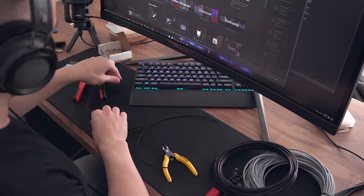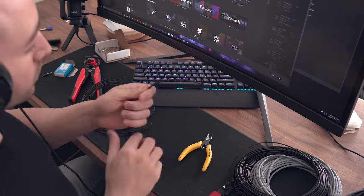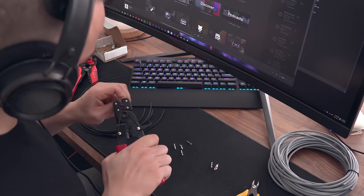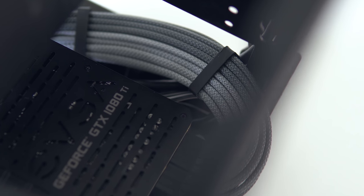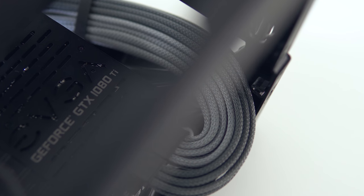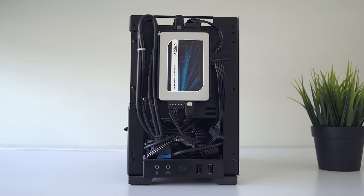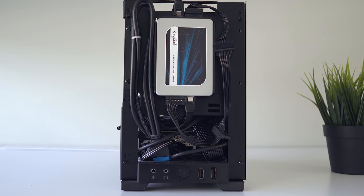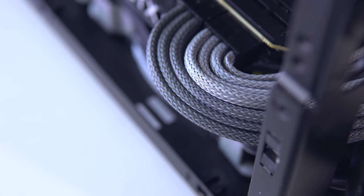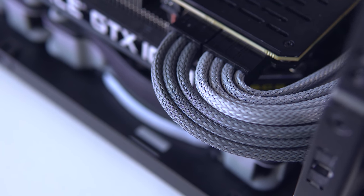That means cutting, crimping, sleeving and burning my fingertips all over again. However, I have found a few new tips this time around which have saved me a lot of time, pain and frustration. Specifically, I'm going to show you how we can get those perfect length cables every single time so we can get those nice curves and bends. Custom cables can really take your build to the next level, especially in small form factor builds like this one — the stock cables look like an absolute mess. A full set of individually sleeved cables cut to the perfect length really makes it look a lot more personal.